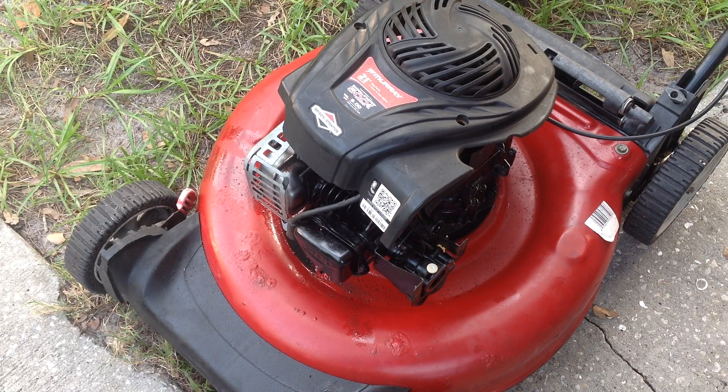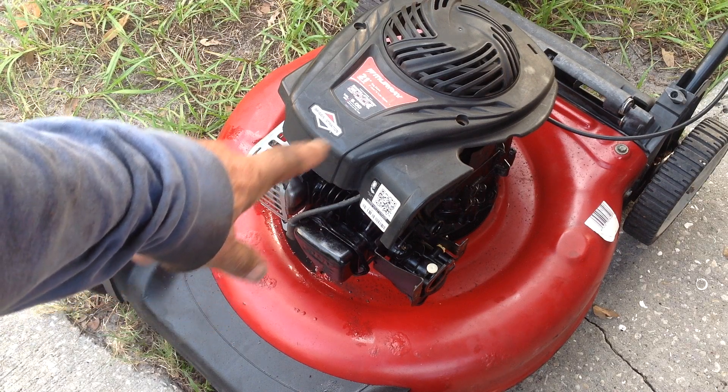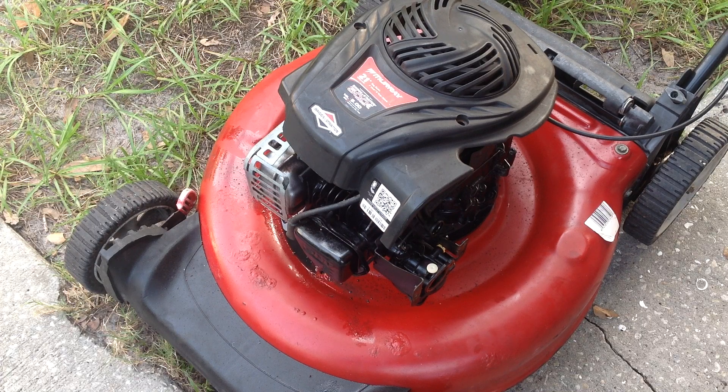I recently picked up a group of seven mowers. I have an MTD without the recoil, so I'm going to snatch this Murray recoil and put it on that MTD. This Murray is going to be a parts donor. I've loosened the three deck bolts, going to remove this engine and use this deck. I've got three Briggs and Stratton engines ready to go — I'll throw another engine on this deck and make it a complete unit. The handles, safety brake cable, all that is there.